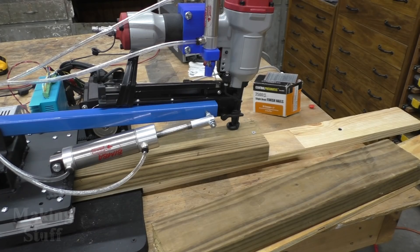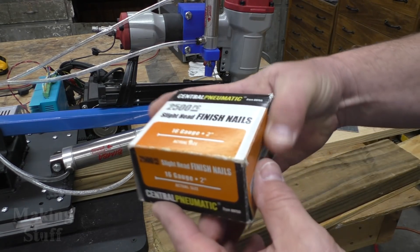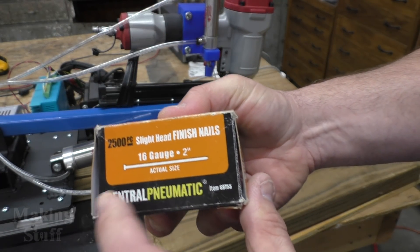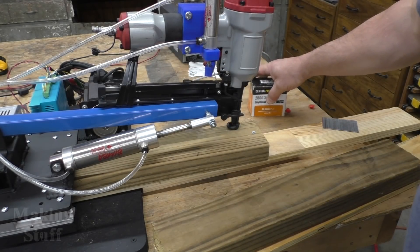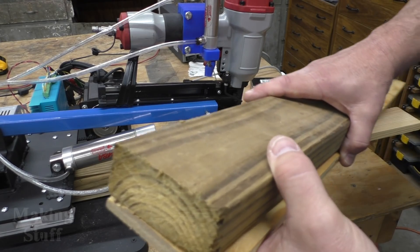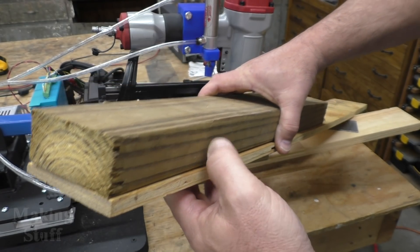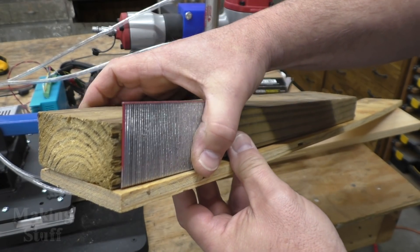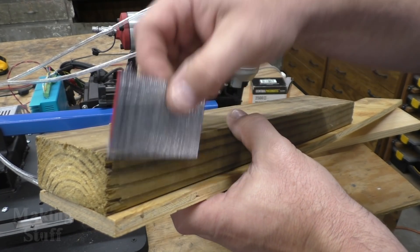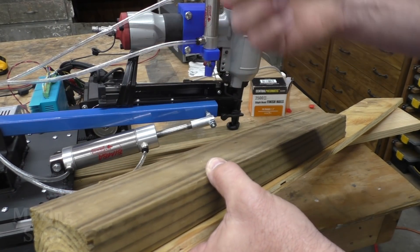There are links to all of these items in the description of the video. For the nailing I'm using a Central Pneumatic nail gun, so I'm going to use Central Pneumatic nails. These are 16-gauge 2-inch nails and I'll be nailing them into a pressure-treated 2x4 and a half-inch piece of plywood, because the nails are just a little bit longer than the 2x4 and I don't want to nail my 2x4 to the table with hundreds of nails.